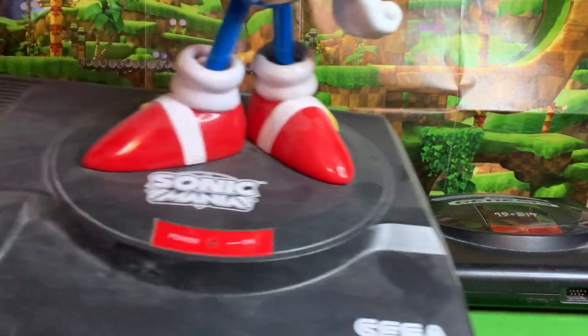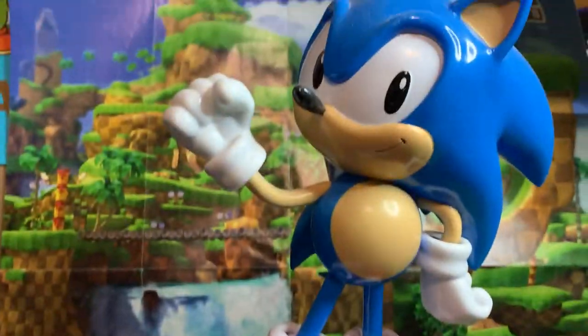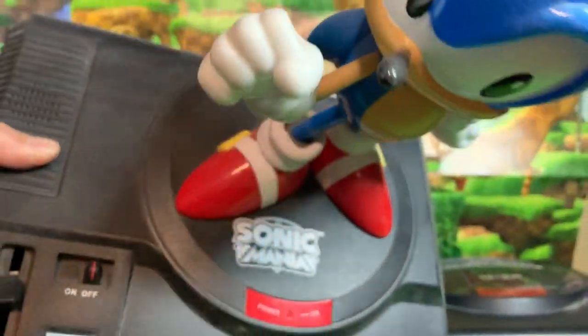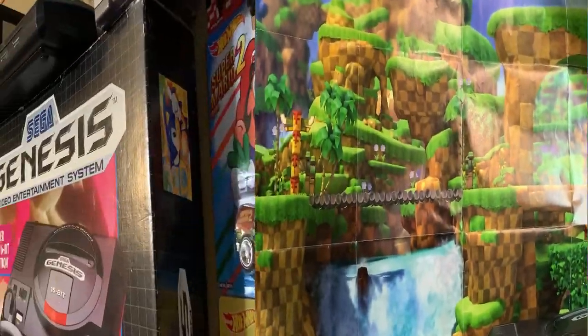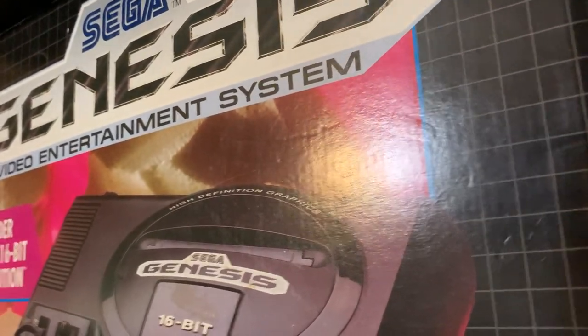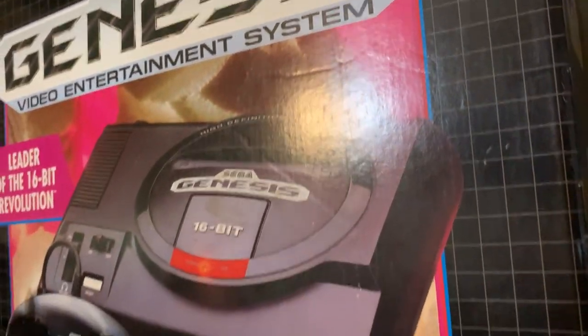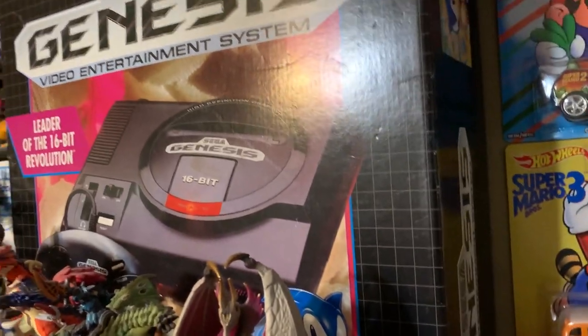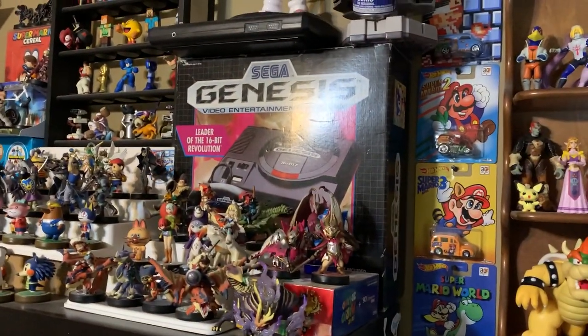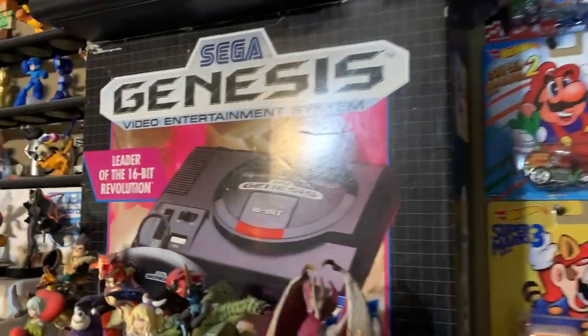It says 'high definition graphics' here on the plush, when my real Genesis does not seem to say that for some reason. I just pulled out the Sonic Mania Sonic statue that stands on a Genesis, and that one says 'high definition graphics' on there too. Well, I had to look at the original box for the Sega Genesis, and sure enough it does say 'high definition graphics' there on the console itself. So I guess maybe my Sega Genesis just didn't have it or maybe it got rubbed off or something.